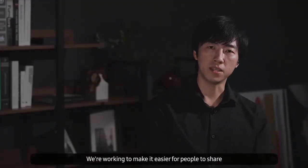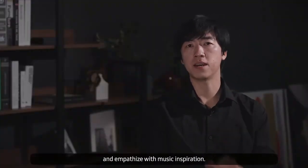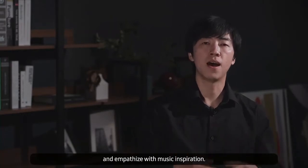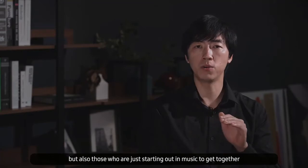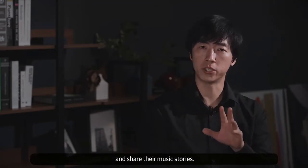We are working to make it easier for people to share and empathize with their music inspiration. Our goal is to allow not only experienced musicians, but also those who are just starting out in music, to get together and share their music stories.